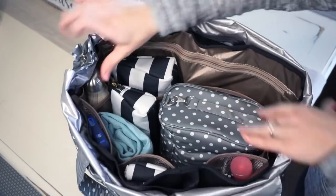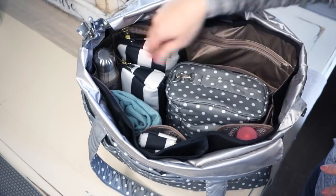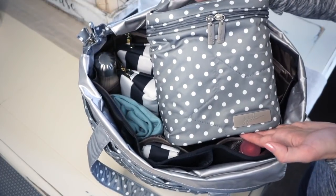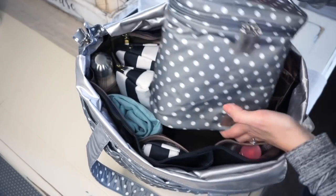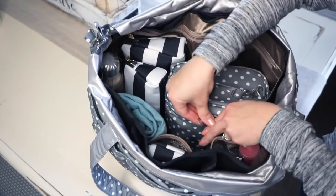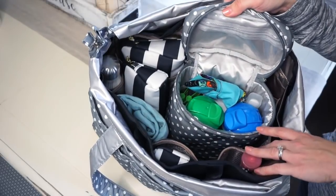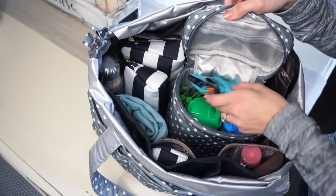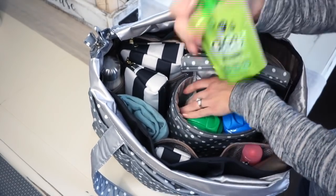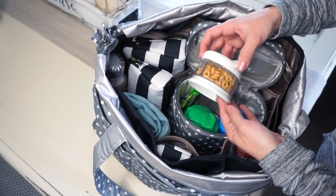Everything else is in the inside organization of the BeMoved. On this side, I have a Jujubee fuel cell in the dot dot dot print — super cute. This fits perfectly down in the middle of the insert. In here I have just a few drinks for my boys, a BeMini by Jujubee, a couple snacks — some go-go pouches, two of those — and some Cheerios for my little guy.